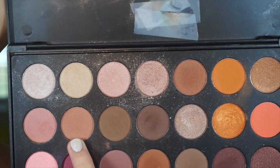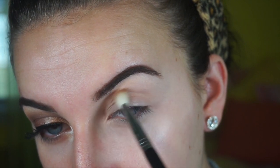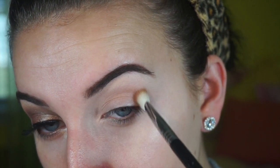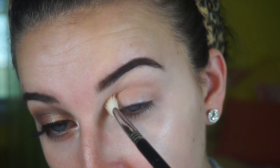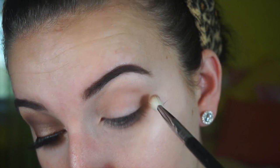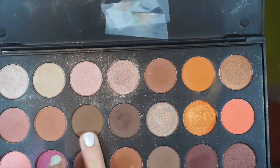Hey everyone! Because you always see me priming my eyes first, I did that off camera, so I'm jumping right into the tutorial. I'm going in with the Morphe Jaclyn Hill Favorites palette. The shade I'm using is the second row, second color — it's just a matte light brown shade — and I'm putting that in my crease as my transition color.